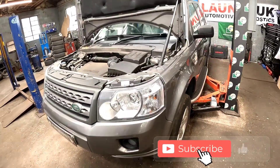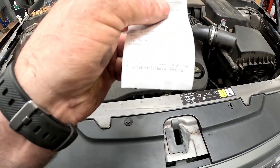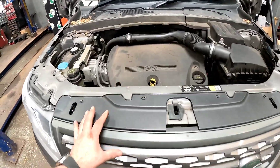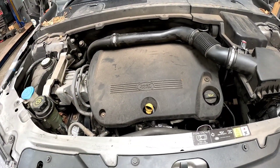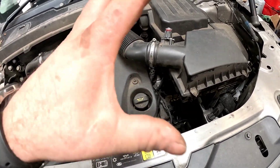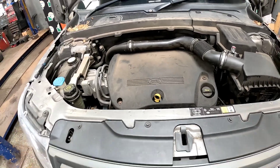We've got a Land Rover TD4 with a turbo failure. The fault code we have is a P2263. I diagnosed this vehicle about three weeks ago and I'm only just now getting around to doing it. I have already checked for boost leaks and various other things and put it down to the actual turbo.